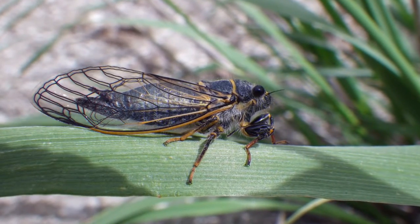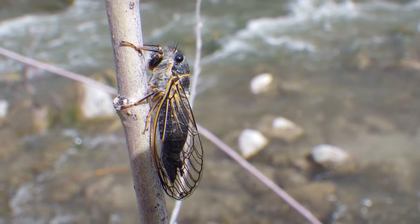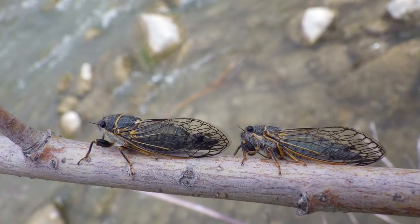Everybody knows about cicada fishing on the Green, but they come off just about everywhere in the state. Watch for them anywhere — you'll hear that loud buzz.